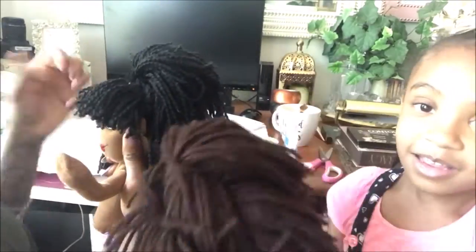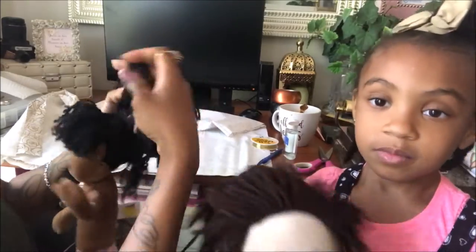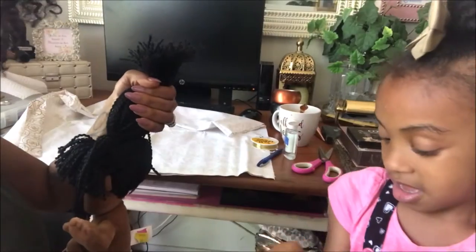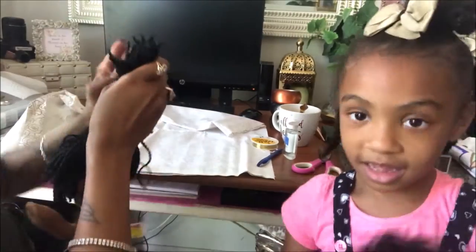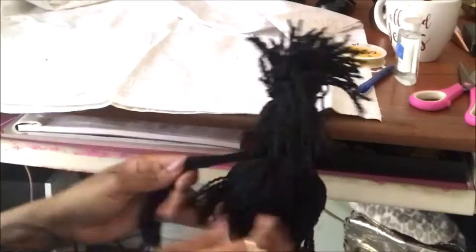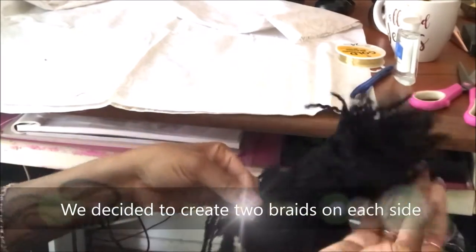Right now I'm getting the two little braids that I want to hang on the side of her face, to kind of give her that cute chic bohemian bang look, and I'm braiding it down towards the bottom.